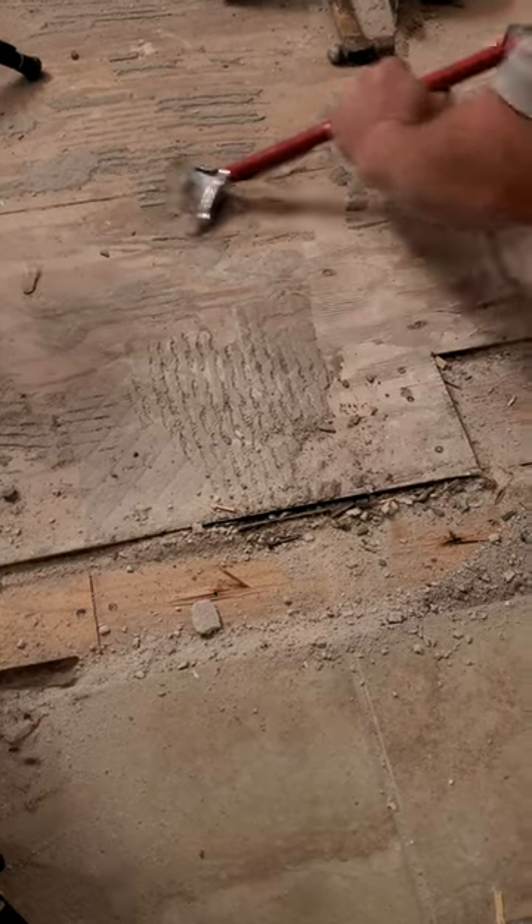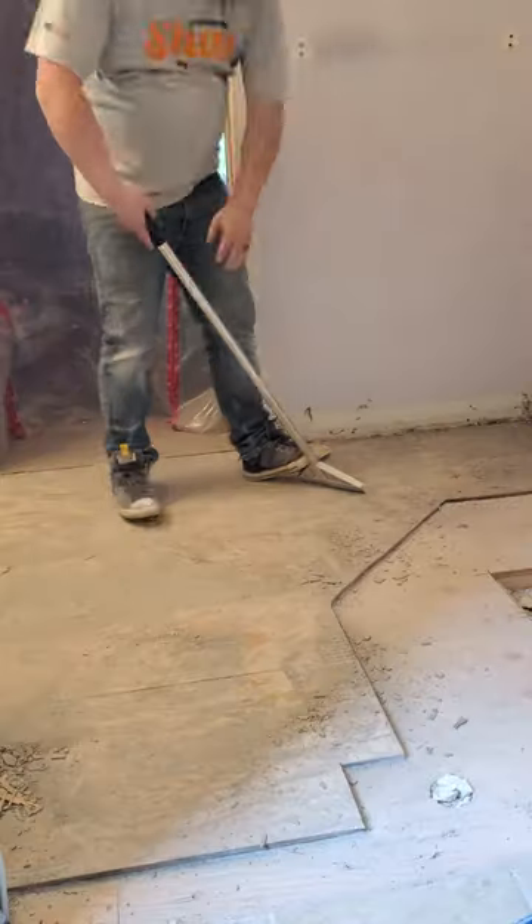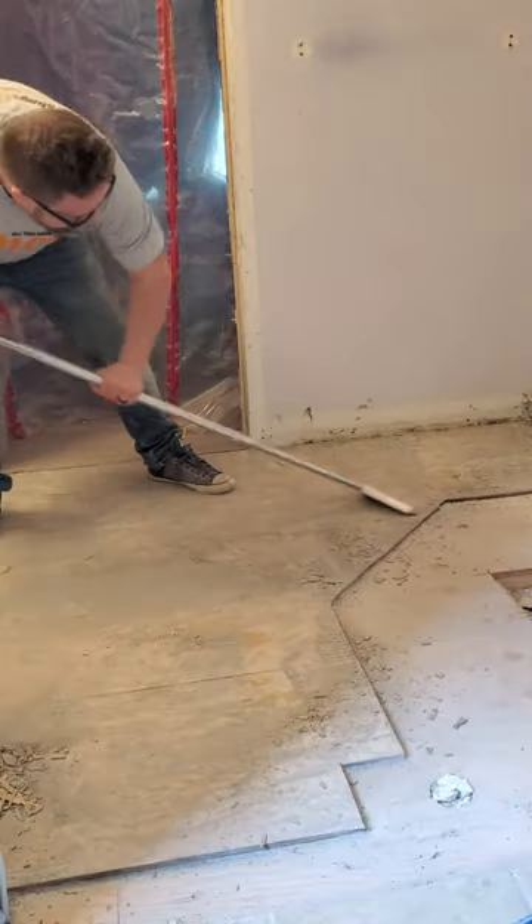For this, I'm using a floor stripper from Crane, which is great for tight spaces, and this adjustable scraper, which removes a ton of material quickly.